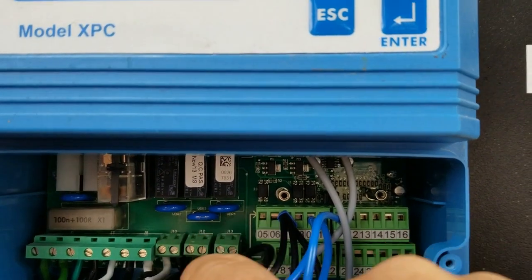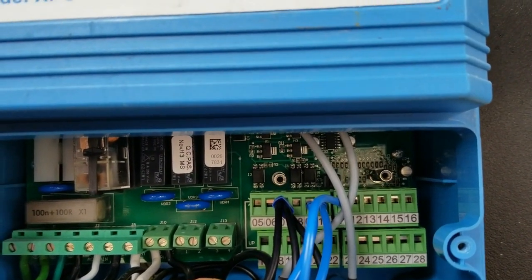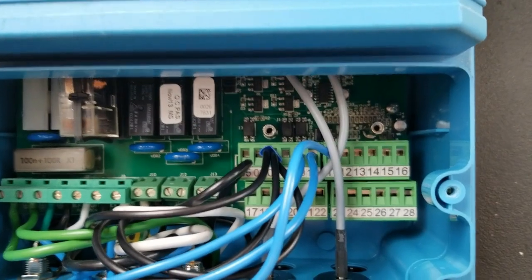In here it's difficult to see, but of those three terminal blocks in the middle, the middle one with two connections is the J12 terminal block, and that's where we'll be connecting the units to.